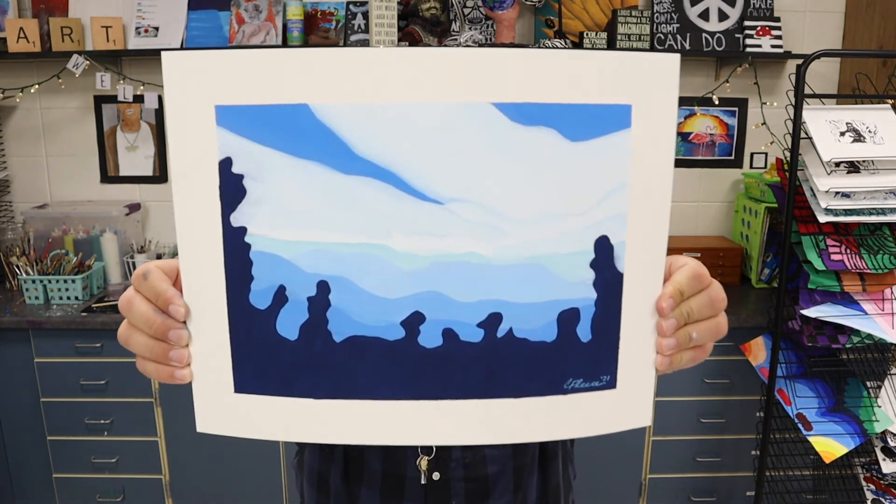Alright everybody, thanks for watching this video on how I mix tints and shades of tempera paint to create a monochromatic palette. You can use these tints and shades to create all types of artwork. I used this monochromatic palette to paint this landscape of mountains right here. I hope that you enjoyed that mixing tutorial — look forward to seeing what you create. Take care and I'll talk to you later.